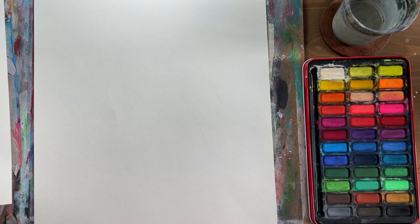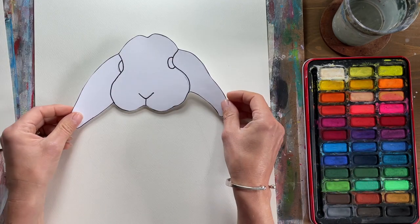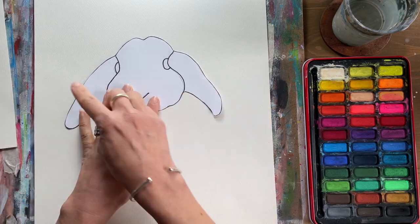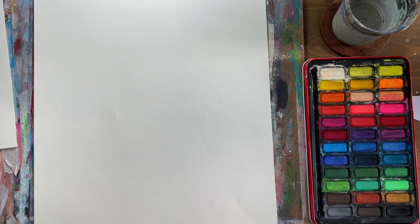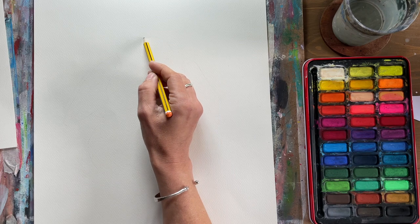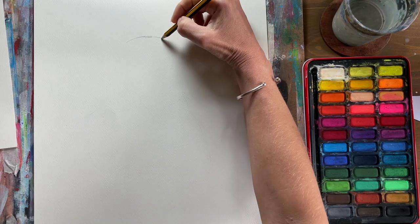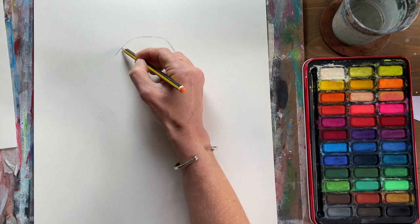I've included a template in the pack, so if you want to use it, just place it roughly in the middle of your paper and draw around it to get the basic outline. If you want to have a go freehand, we'll do it now. This lovely lop-eared rabbit has a face that's wider at the bottom — not an oval like we'd normally draw. Use very light lines because we'll come back and tweak.